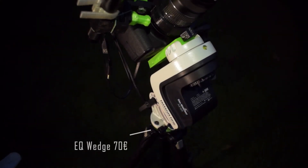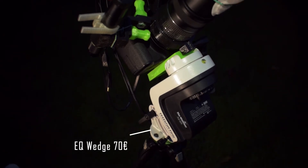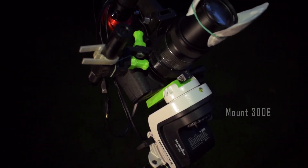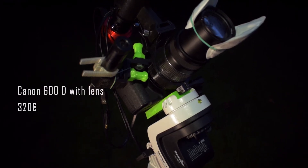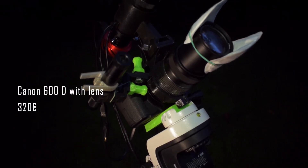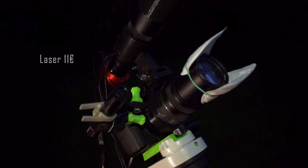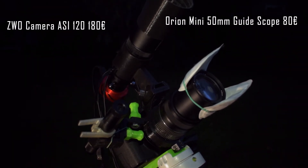I think the best thing is if I just show you what I'm going to be imaging tonight. Really nothing special — I'm just using my trusty SkyWatcher GTi mount and the 55 to 250 millimeter zoom lens. I also have my guide scope attached, but on a setup like this you can get away without guiding and still get some really amazing images.